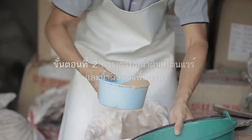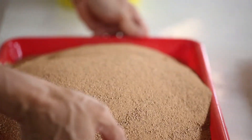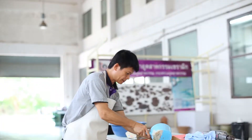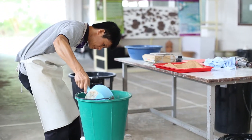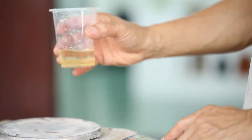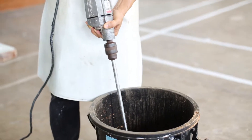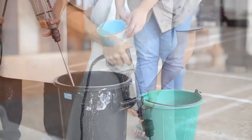Step 2: Clay body preparation. The stoneware body and the red clay body. A mixing ratio of clay 100 parts to water 45 parts is used. Sodium silicate is added at not more than 0.5% to help the slip's workability. Then the specific gravity is adjusted to approximately 1.78.